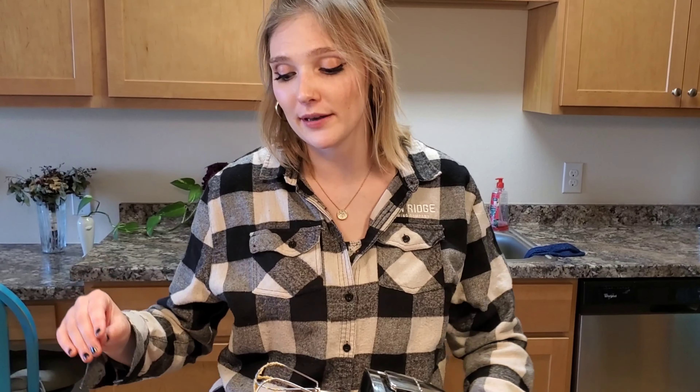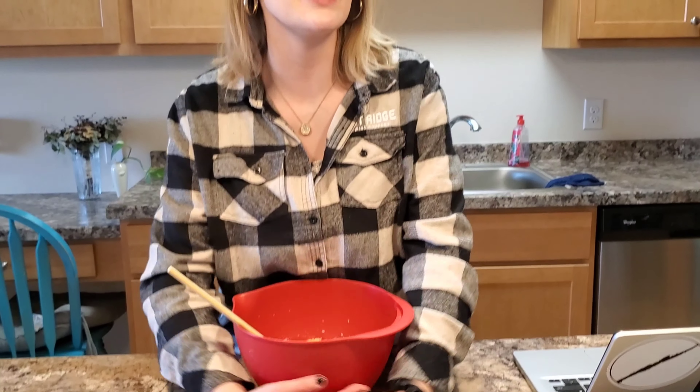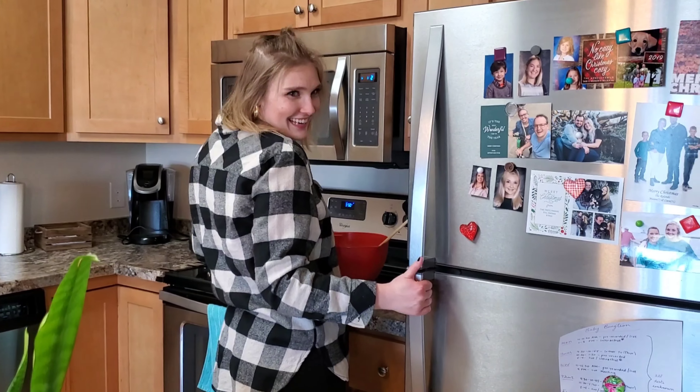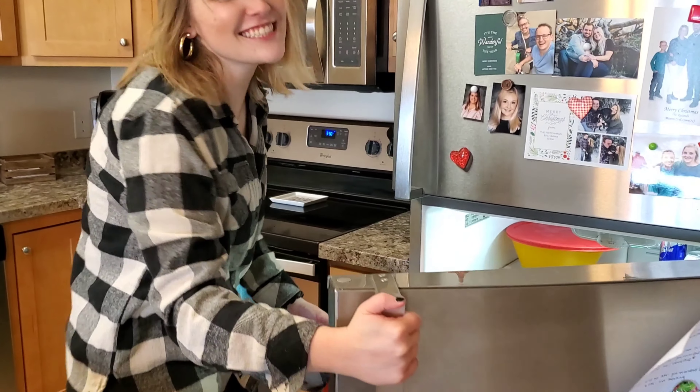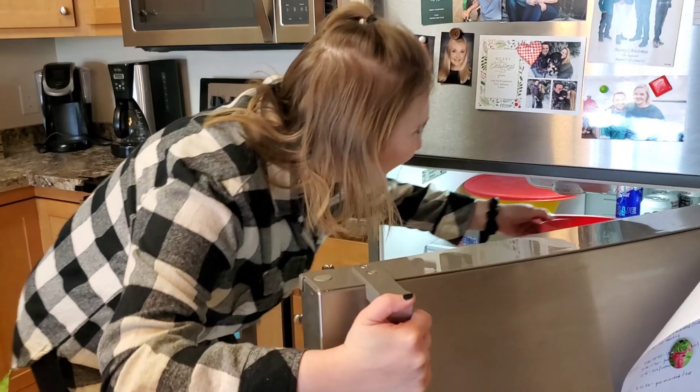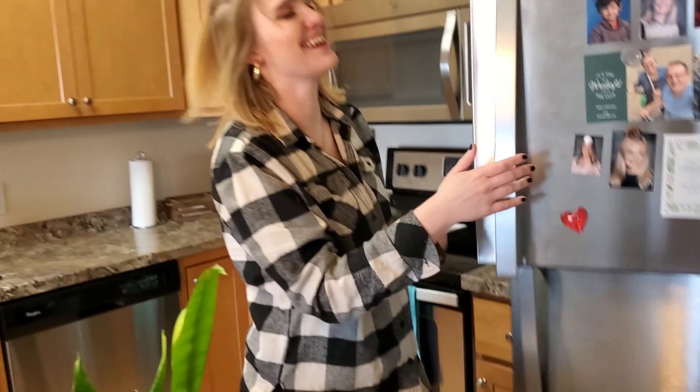I'm going to keep the frosting chilled. Wait until you see what's in the freezer — this is the part where Bill Nye the Science Guy becomes very happy.